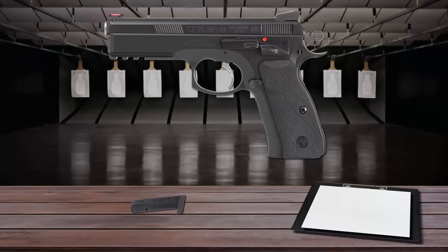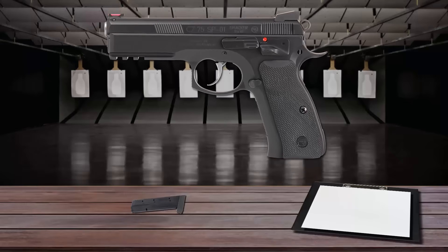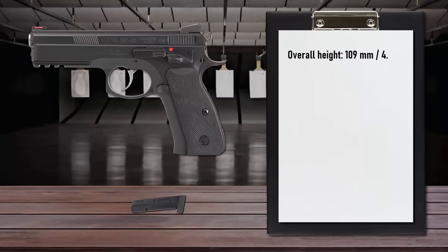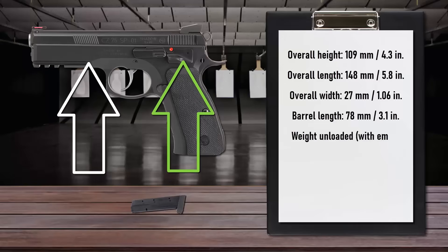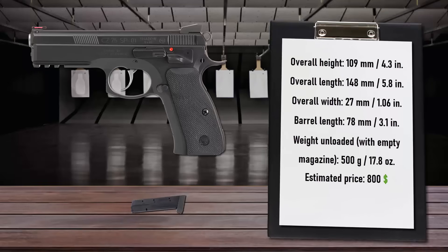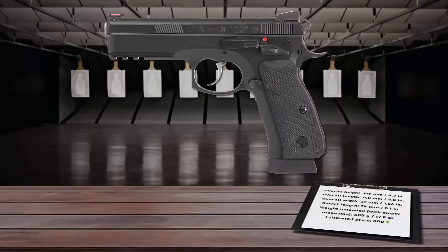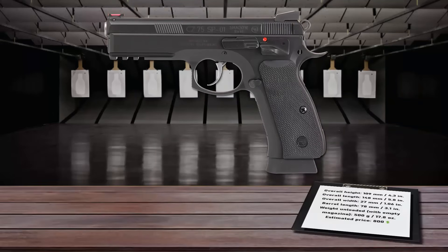Its double-action trigger pull is long and heavy, while the single-action trigger pull is crisp and smooth. The grip panels are made of contoured rubber, which is ideal for a combat pistol. Front and rear slide serrations allow for more options in controlling the slide. Unlike other guns that use more aluminum alloys and polymer, this pistol is all made of steel. It feeds from 18-round magazines and is great for self-defence, duty carry, or competition shooting.